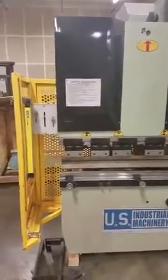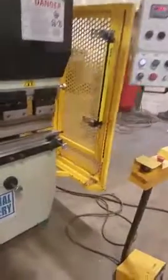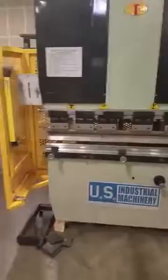What we have here is a U.S. Industrial Machinery, model US-224, 22-ton, 4-foot hydraulic press brake. It's wired for 220-volt, three-phase.